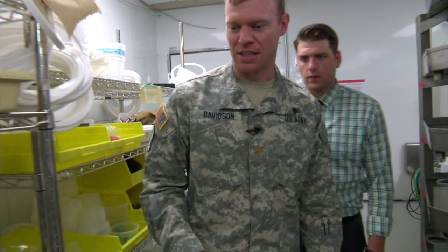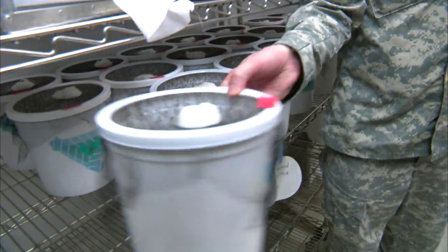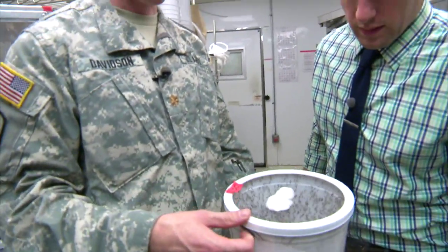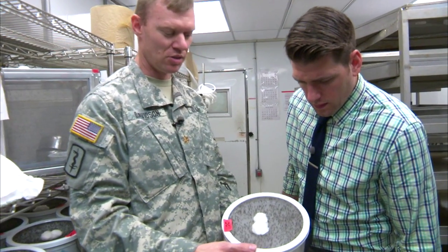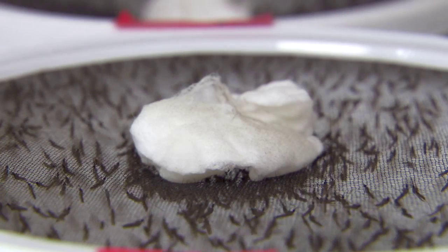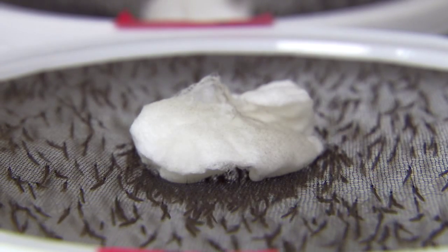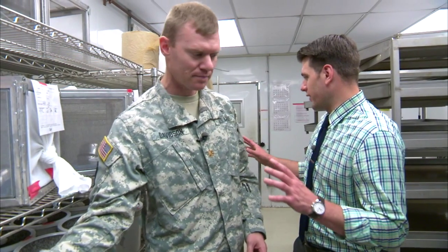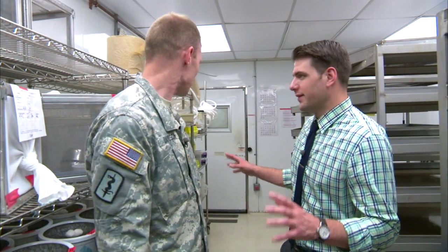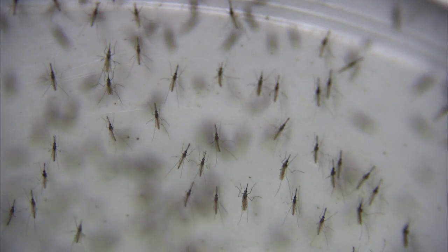As we take the pupae out, we put them in these plastic cartons. Just yesterday you can see the adults are already emerging — there's probably three to four hundred adults in each of these cartons, males and females. The cotton balls at the top have sugar water added to them, so that's what they both feed on for energy. At any given time, we produce anywhere from 10,000 to 20,000 females a week.